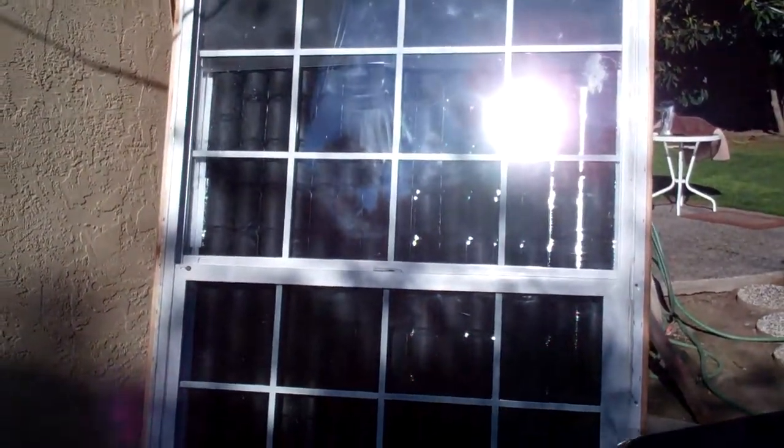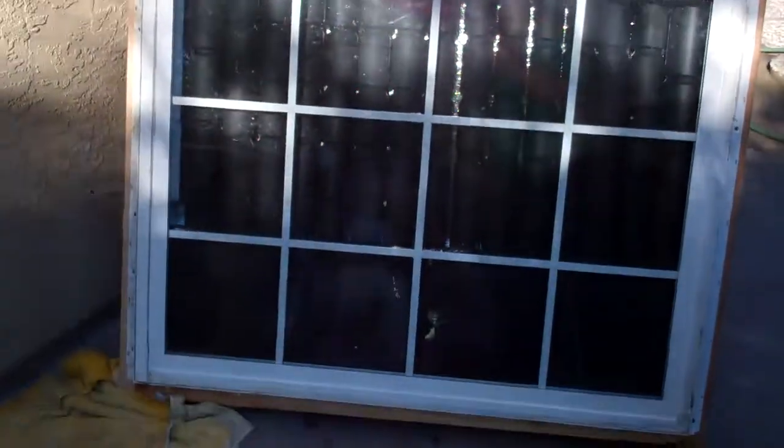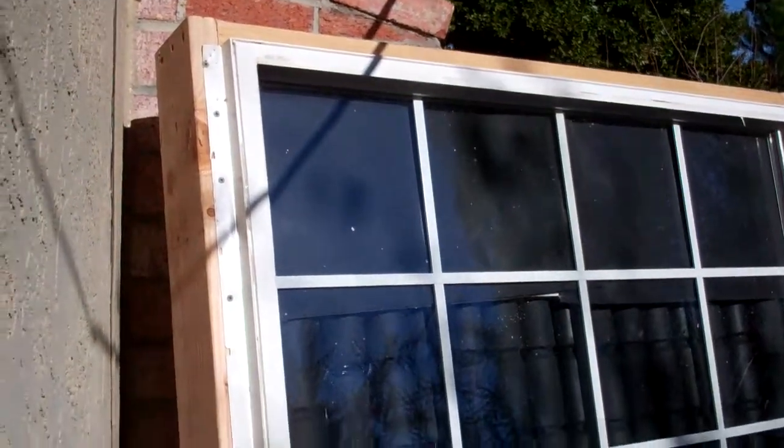Okay guys, so this is it. I got it outside — it's pretty heavy, really, really heavy. I'm going to use a dolly, and I'm not sure where I'm going to put it yet. But as you can see, it's pretty reflective. I like that. So I just got it propped up right now, and I don't have the fan hooked up yet.